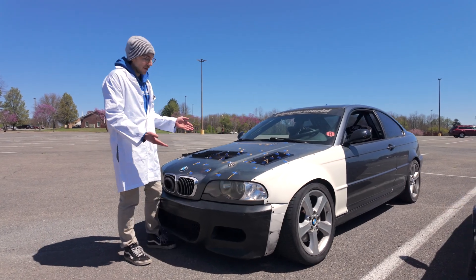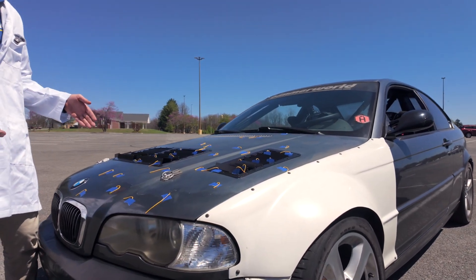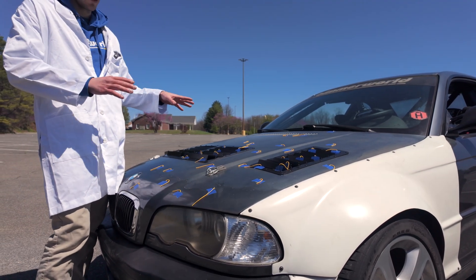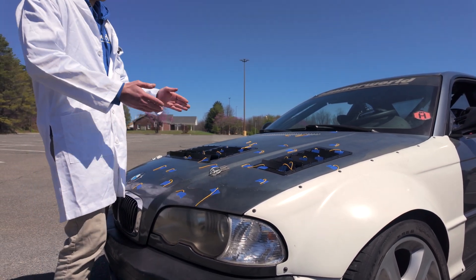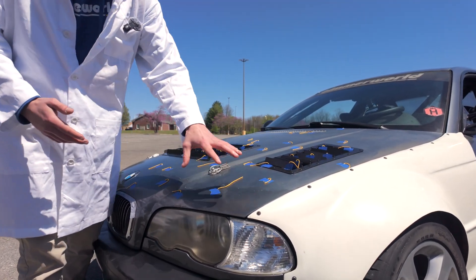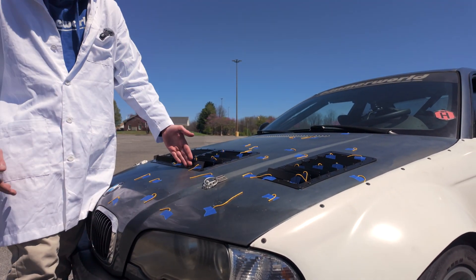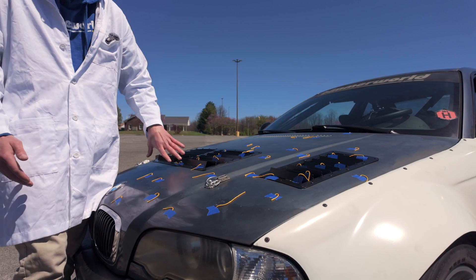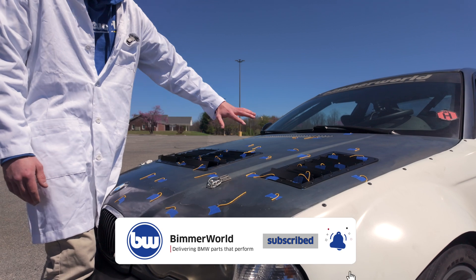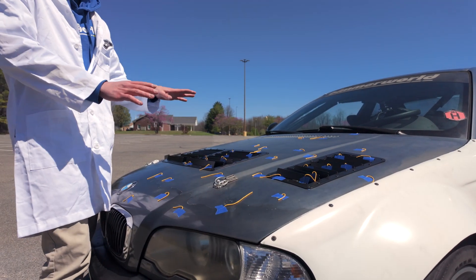Here you can see that we have our car set up with a bunch of strings stuck all over the hood. It looks a little silly but it's actually a really good visual to see how airflow is moving over the car. Different placements — we've got strings here at the front of the hood where there's not a whole lot of air movement, just laminar flow over the top. We've got some on the leading edge to show how air is flowing and getting kicked up, some over top of the louvers themselves, and then back behind, so we can visualize the air moving as a whole over the car.